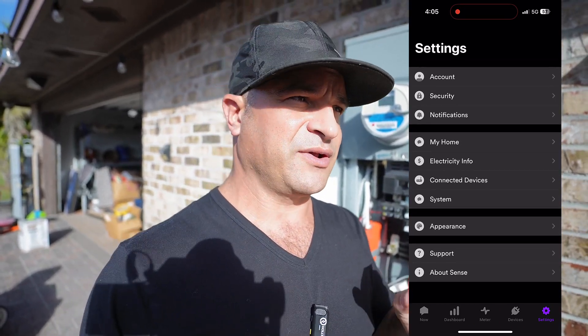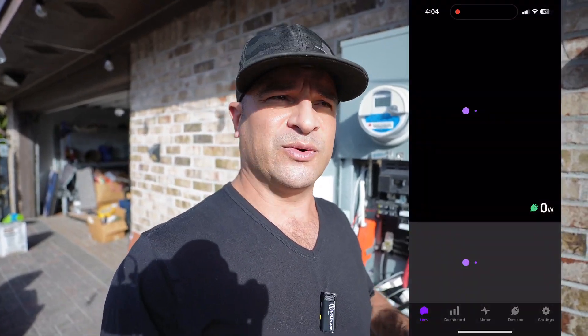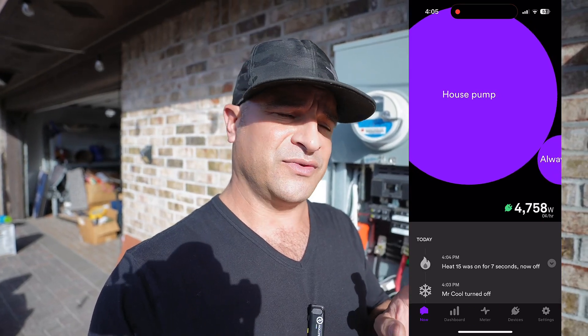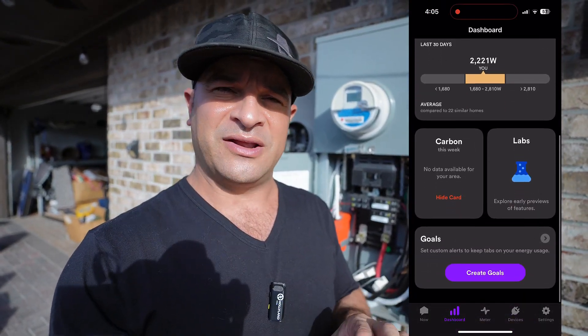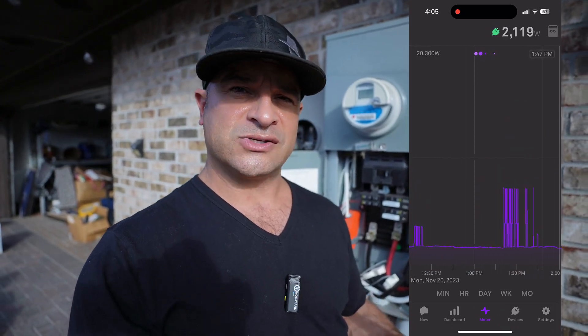That way, when something turns on — or something rogue turns on — you actually see what's going on. I've been running the Sense device on my house for quite some time now, and the app is really neat. The app will actually give you a per-second calculation of the total amperage and how many watts you're using inside the household, and tell you right then and there what equipment is on at that particular time.